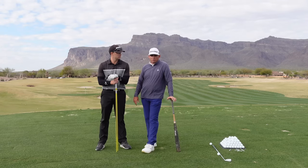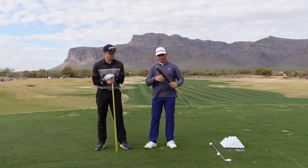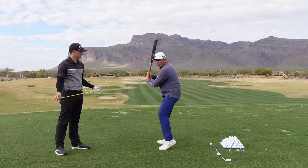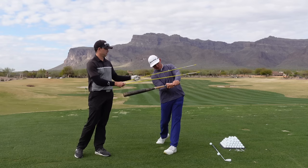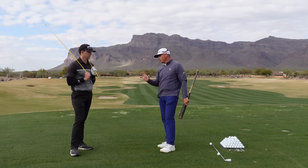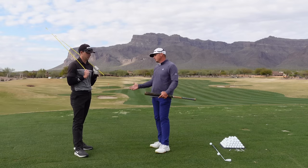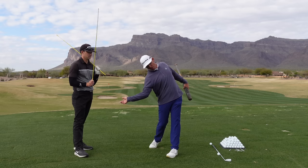Which one do I prefer? Well, from the other sports that I play — I'm a baseball player, and a pretty good golfer — when I hit a baseball, where's my chest? You've got a parallel chest, parallel to the bat. I'm also pretty good at tennis. When I hit a big forehand, my racket looks like this and my chest looks like this. When I throw something really hard, my body looks like this and my arm looks like this.